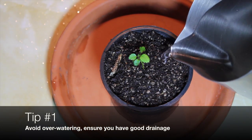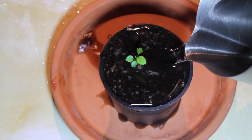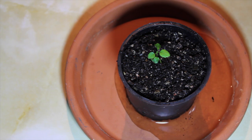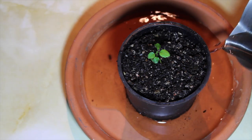Tip number one: avoid overwatering and ensure you have good drainage. Poor drainage leads to dampness and this creates an ideal breeding ground for the infection. Try bottom watering as this helps to keep the surface of your seedling mix drier. Also, remember not to leave any standing water at the bottom.